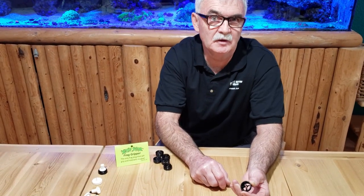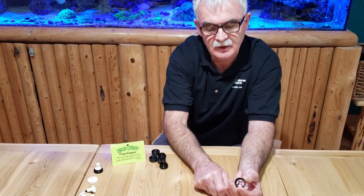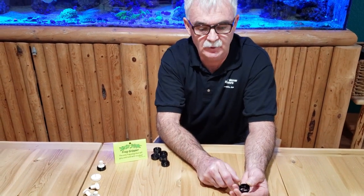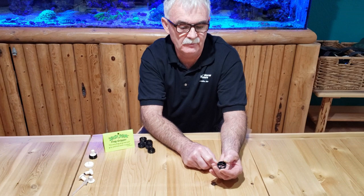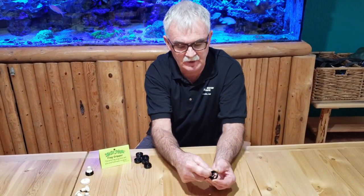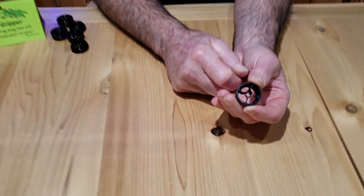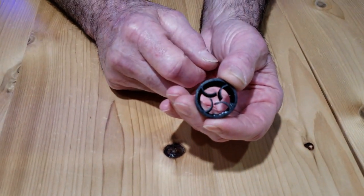I'm doing pretty good, Chad, and thanks for coming out today. We call it the Frag Gripper. It's going to be the only glueless frag disc on the market. We use no glue, no rubber bands, and it has these bendable tabs which hold an SPS coral — and even better, it even holds soft corals.